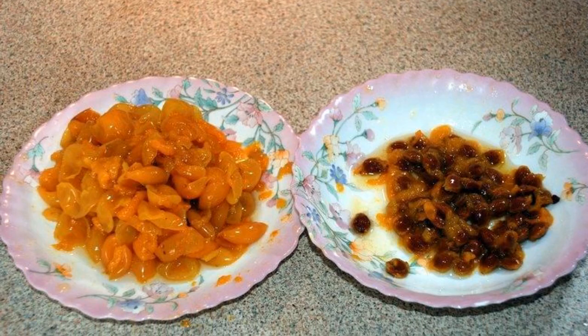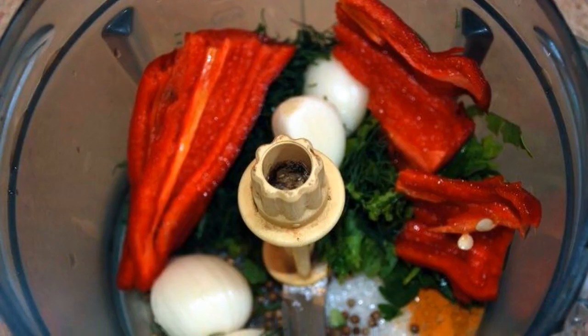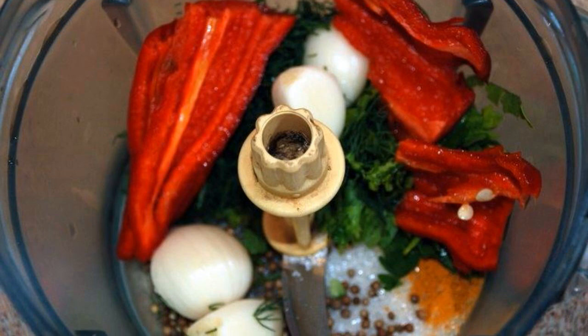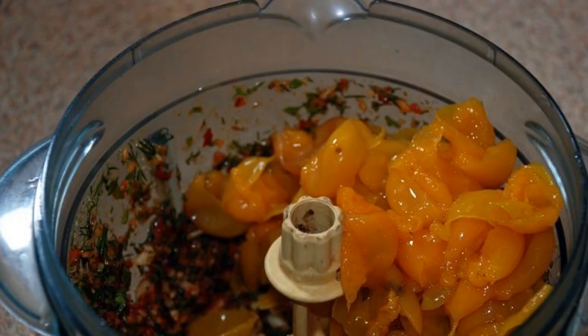Step 1: Boil the cherry plum, cool it, and separate the pulp from the seeds. Step 2: While the cherry plum is cooling, mix all the spices, pepper and garlic in a blender.